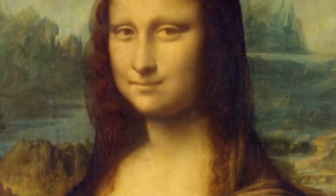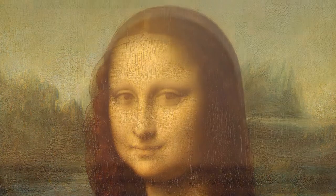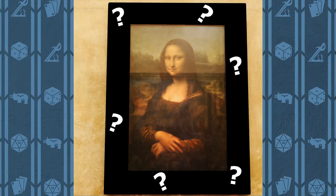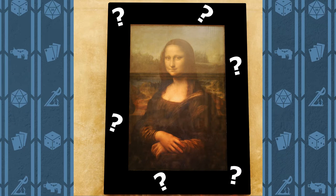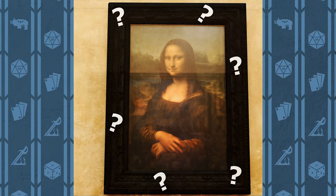Imagine, if you will, the Mona Lisa — a famed artwork that captivates many who gaze upon it. Now imagine the frame of this famous painting. Odds are you could describe what the painting looks like without seeing it, but you couldn't specify anything about what the frame looks like. You might give a vague description of it, but I doubt you have remembered any of its details.